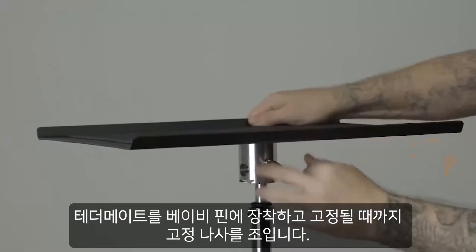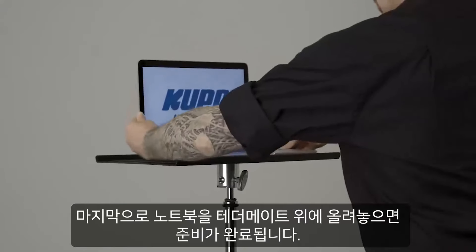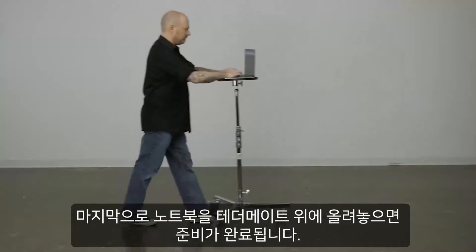Mount the TetherMate on the baby pin and tighten the set screw until secure. Finally, place your laptop on the TetherMate and you are ready to roll.